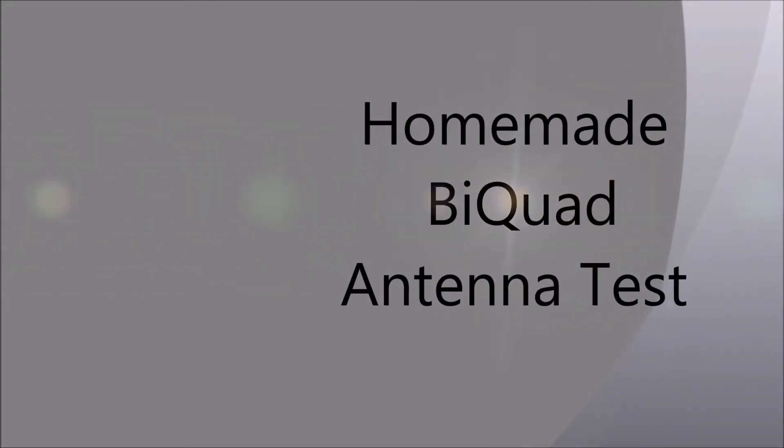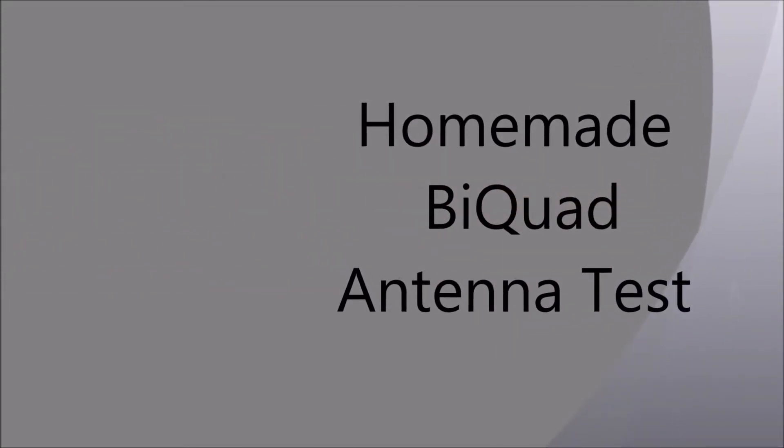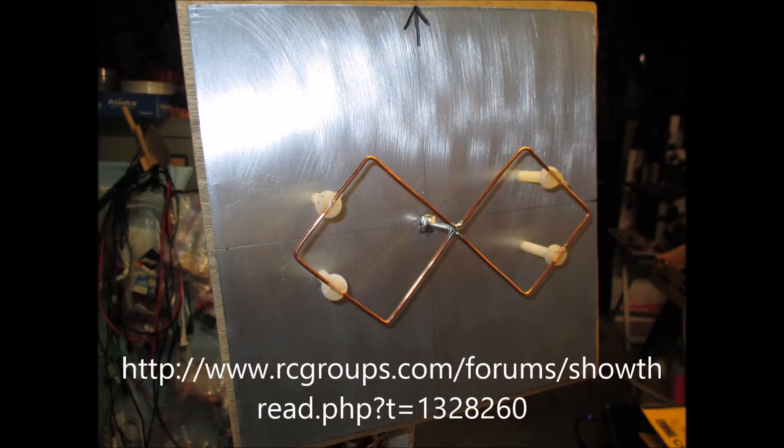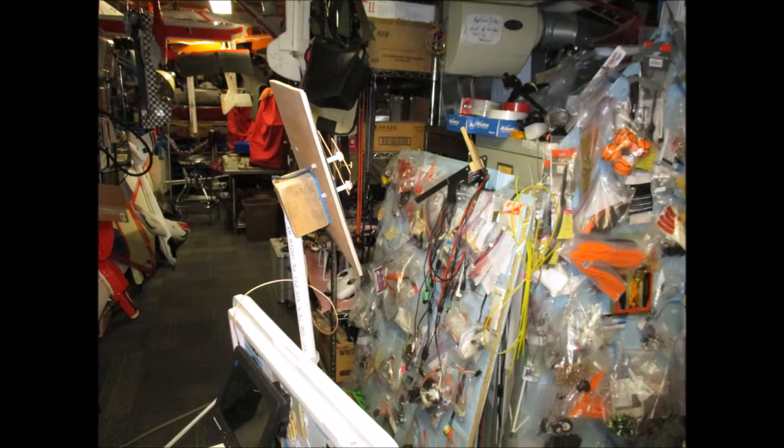Hey, Uncle Deke here. I want to show you something. I made a homemade bi-quad antenna. I got the instructions right off of RC Groups. It is Ivy Crazy Design.